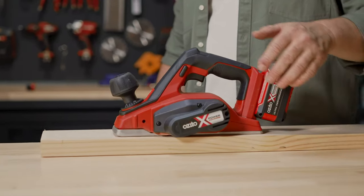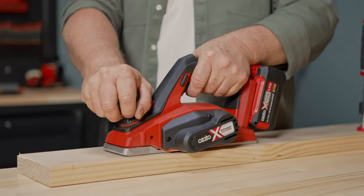It's a really good idea to keep your material firmly clamped to the bench, so that you can keep both hands on the tool for maximum control and you'll get the best finish on your project.